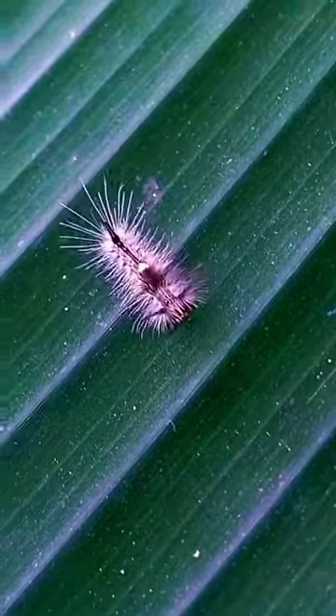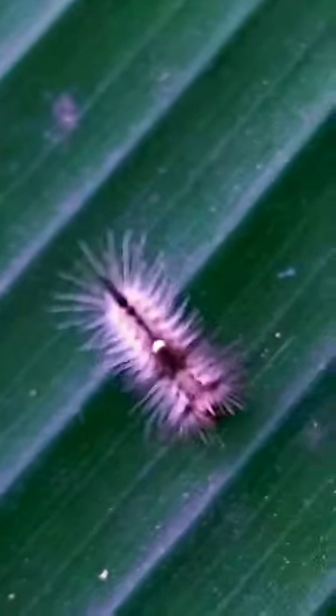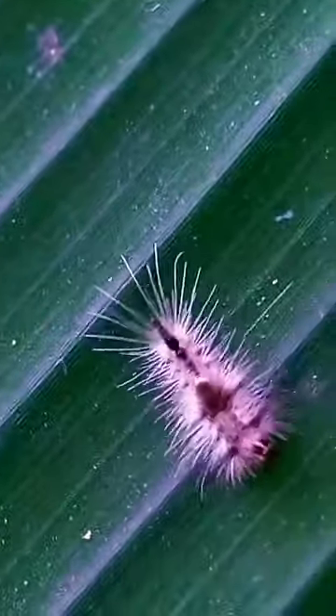The larvae are brightly colored, with tufts of hair-like setae. The head is bright red and the body has yellow or white stripes, with a black stripe along the middle of the back.